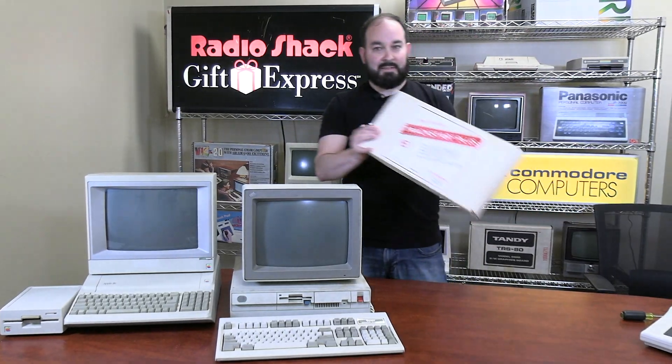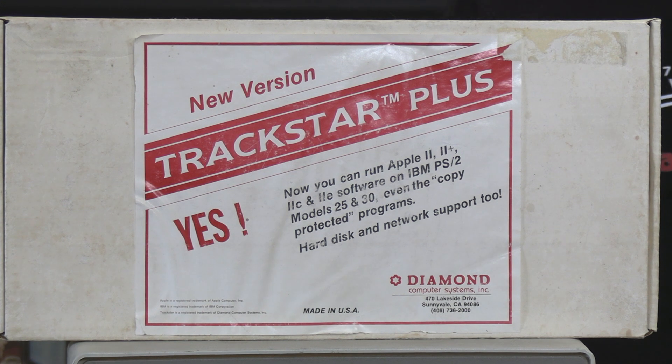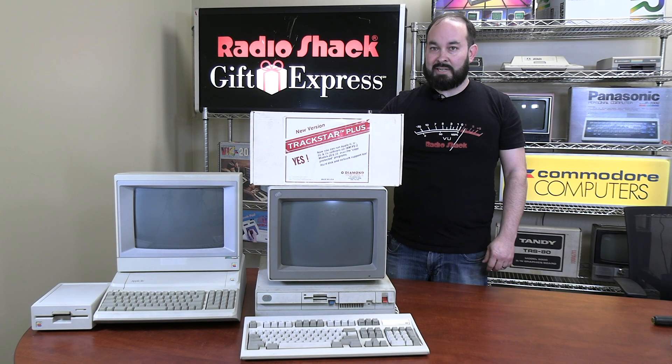That's where we introduce the TrackStar Plus. This little device was built with the pure intent of being able to emulate an Apple II Plus, an Apple II Regular, or an Apple IIe on an IBM compatible machine.